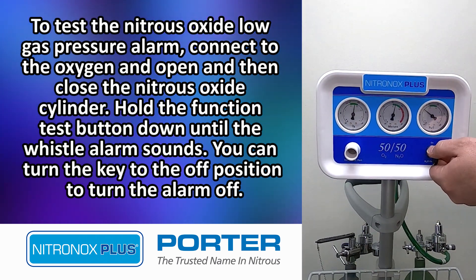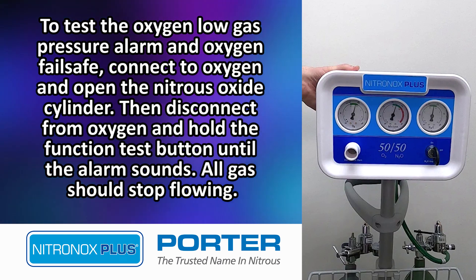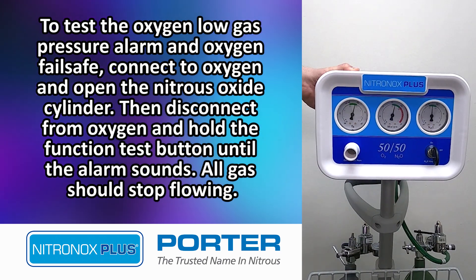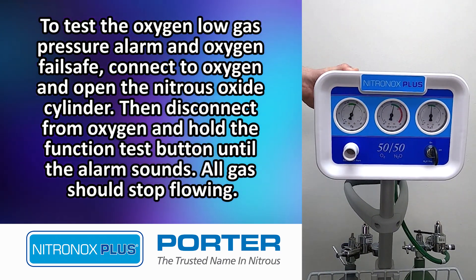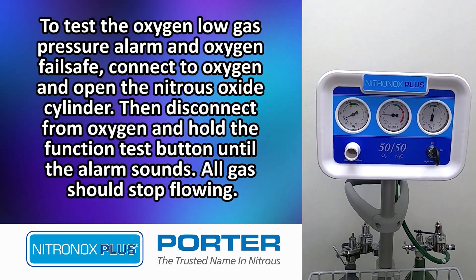You can turn the key to the off position to turn the alarm off. Now, to test the oxygen low gas pressure alarm and oxygen fail safe, connect to oxygen and open the Nitrous Oxide cylinder. Then disconnect from oxygen and hold the function test button until the alarm sounds. All gas should stop flowing.